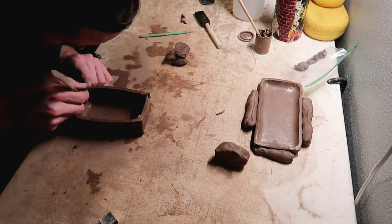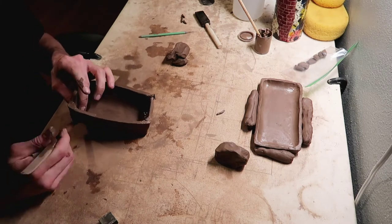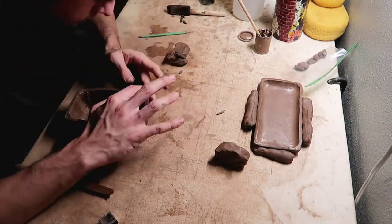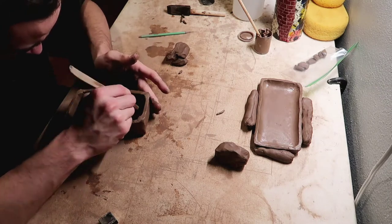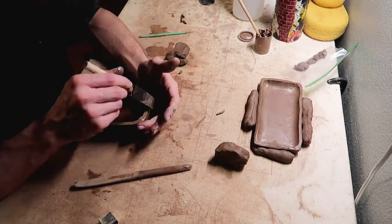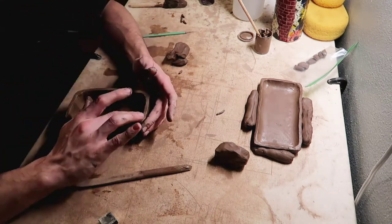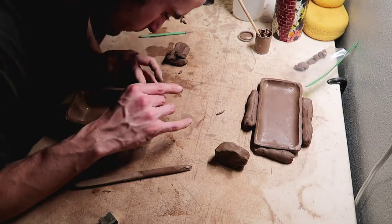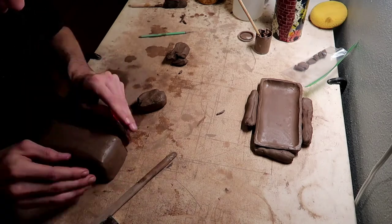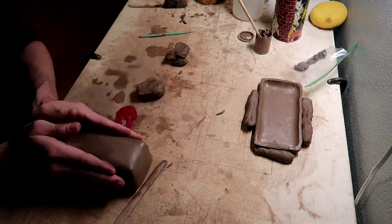Just smoothing everything, blending everything, making sure that it's all together. I'm just taking my rib right here and smoothing it out a little bit and just getting the right shape I want.